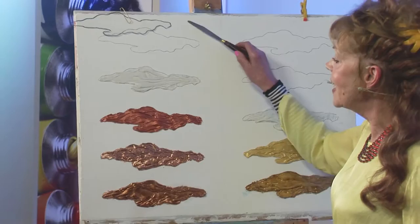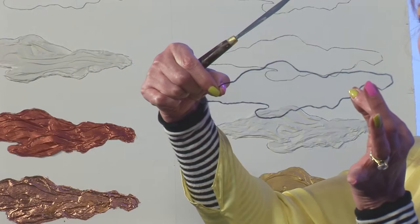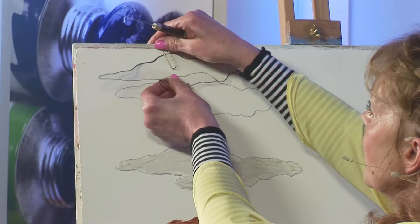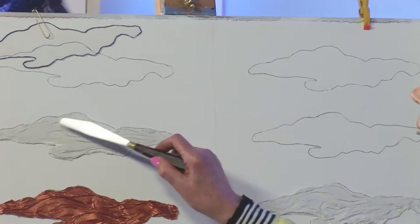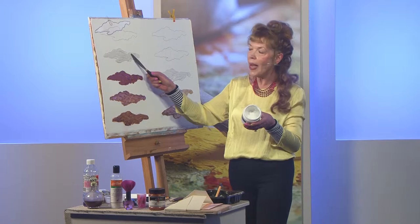I'm using a very simple shape — a bit like a cooking demonstration because these are ones I've done earlier. I'm using a simple shape which could be a cloud or a leaf. If you're doing more than one you can use it as a template, but if you're clever you can draw them freehand. Here you can see it with dried texture paste — this is an Atelier molding compound.